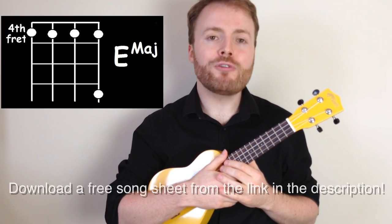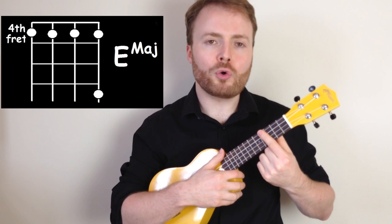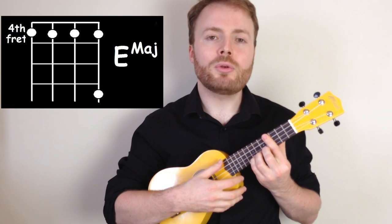To play the chord of E, bar the fourth fret with your first finger — that means you push down all four strings at the same time. Then add your fourth finger, your little finger, to the seventh fret of the first string. And E should sound like this.